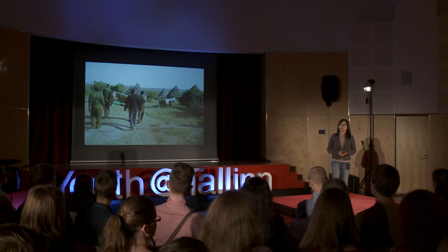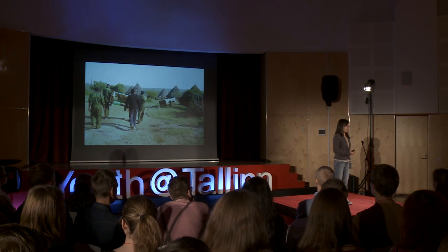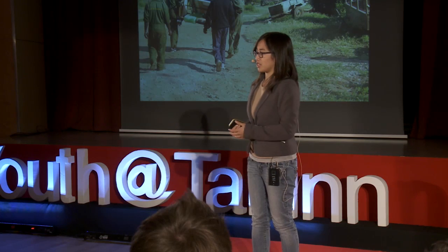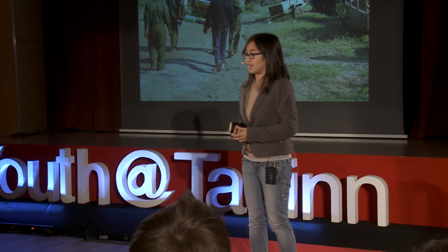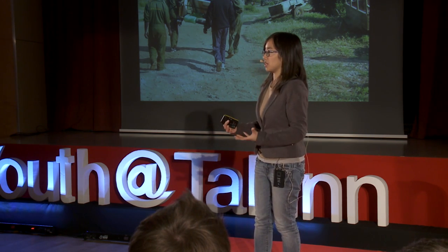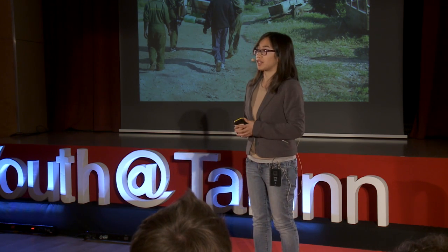I want to finish by telling you a story of why I was compelled to act now — why I was compelled to stop out of school and work on this instead of waiting. So I was in that first village in Mpala, Kenya, and I talked to one mother who told me she had three solar lanterns. One she would give to her children, one to her husband so he could do his work, and one she would keep for herself.